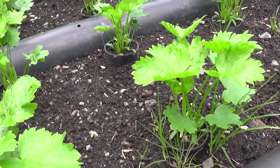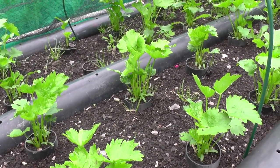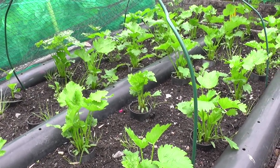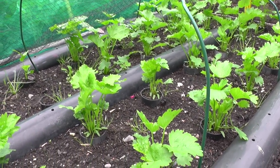I've just lifted the net off the parsnips and, apart from weeding, as you can see they need thinning out. So I'm about to make the difficult decision of picking the best one in each station and then cutting the rest off at soil level.